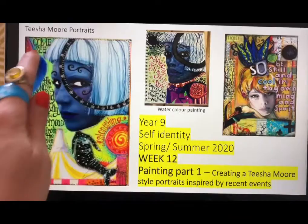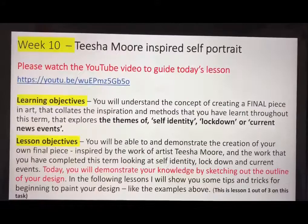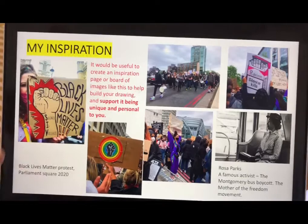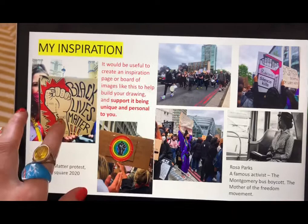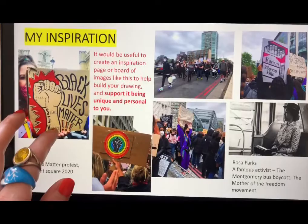Hopefully by now you've sketched out your outline of your Tisha Moore inspired portrait, inspired by the images you've collected. You could choose lockdown and self-identity as a brief, or a current topic in the news such as Black Lives Matter. I combined a little bit of both — my own experience going to the Black Lives Matter protest — and carried out some work and a sketch that I showed you last lesson.